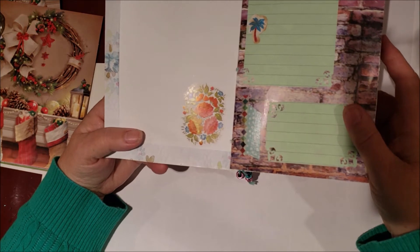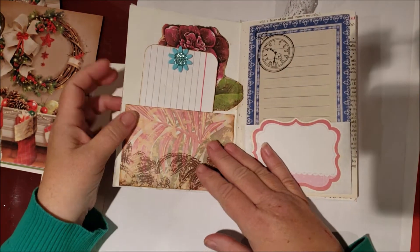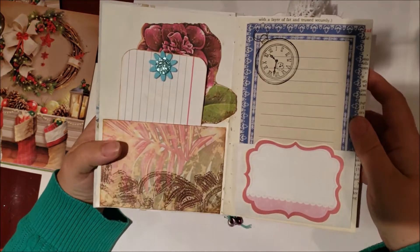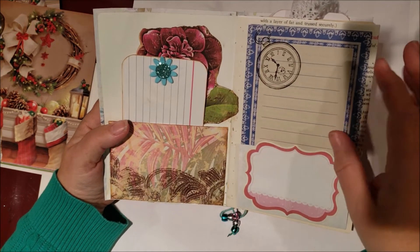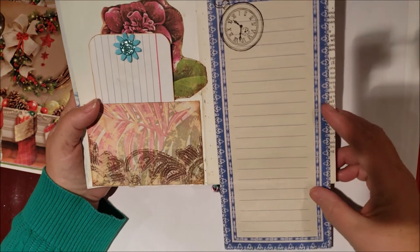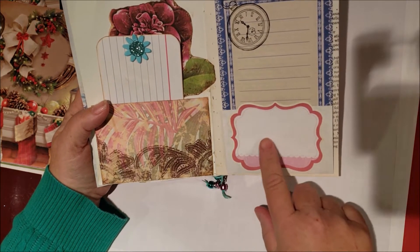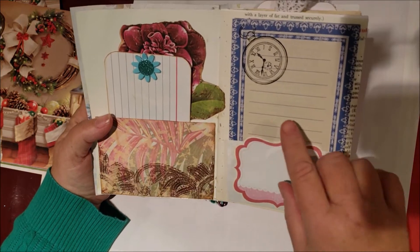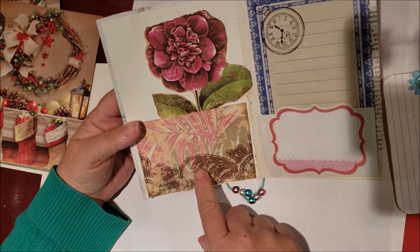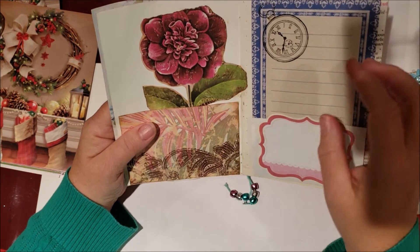This is journaling spots — the background is scrapbook paper. I made two journaling spots out of notepad and then I put some washi tape. The next page is probably one of my favorite pages in this book. This blue paper here is from a notepad and I just folded it up, put a label on the bottom, put a stamp there, and then I made the pocket out of scrapbook paper — I cut the shape out.